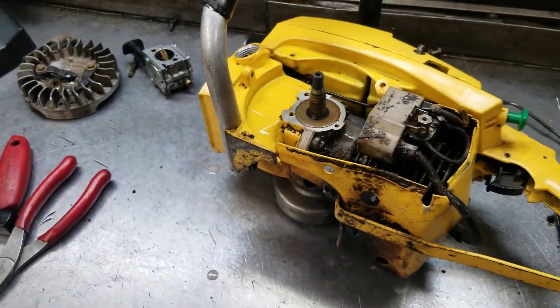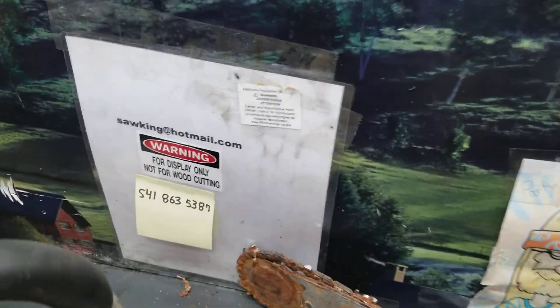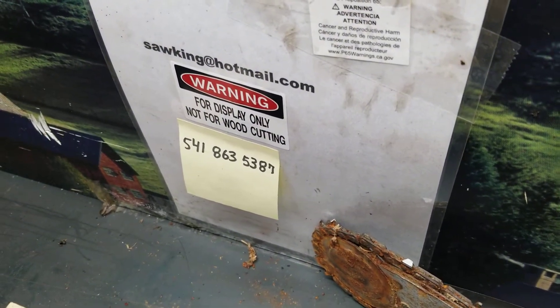Any questions on these, I'll give you some information here. SawKing at Hotmail.com, 541-863-5387 — just ask for the chainsaw guy.